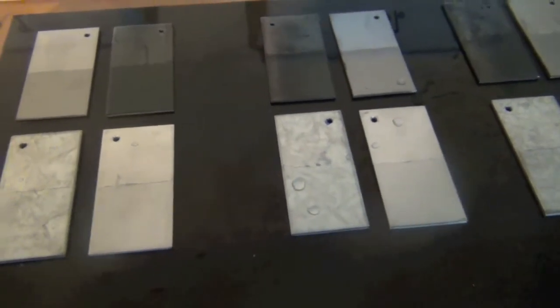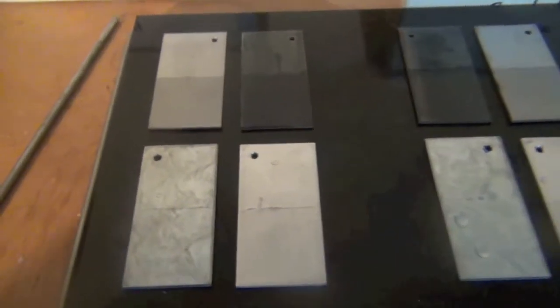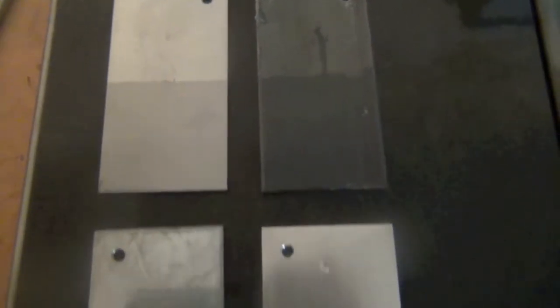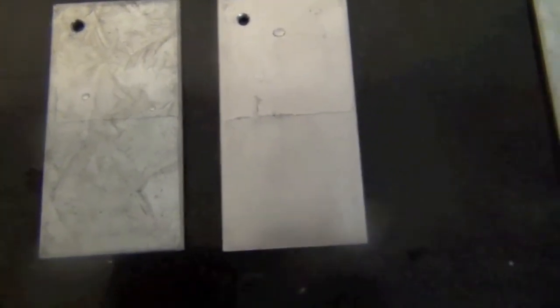Hi everybody. What we're doing today is some testing with metal armor on four different substrates. We have stainless steel and mild steel on the left and the right, and then we have galvanized metal and aluminium.